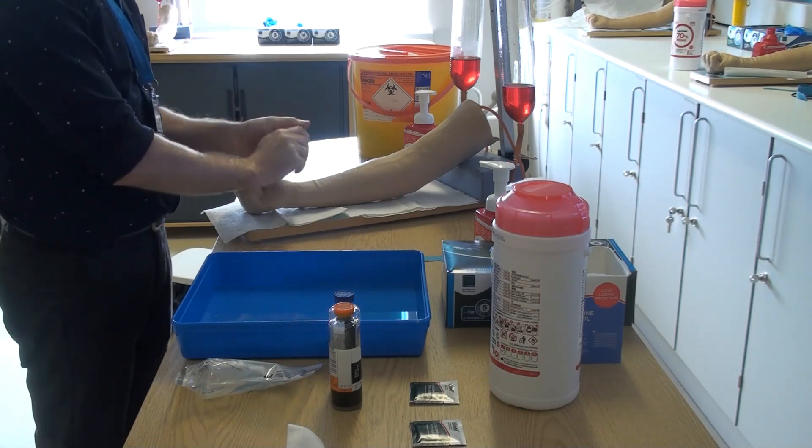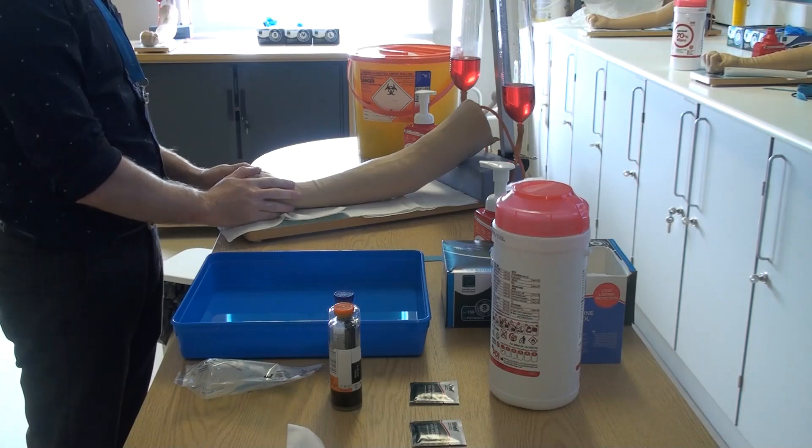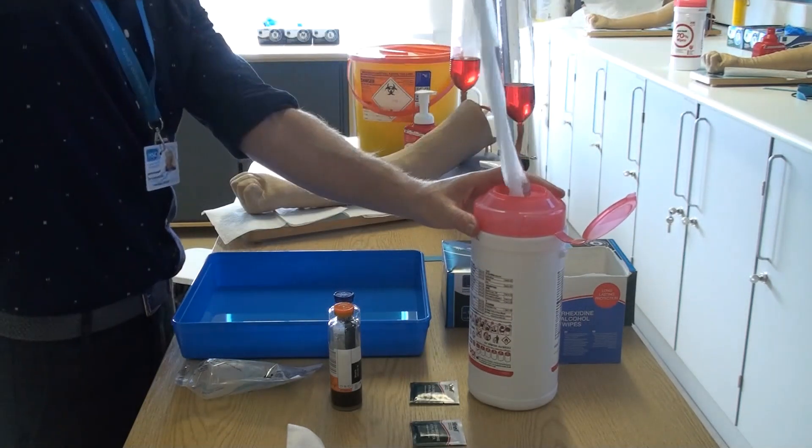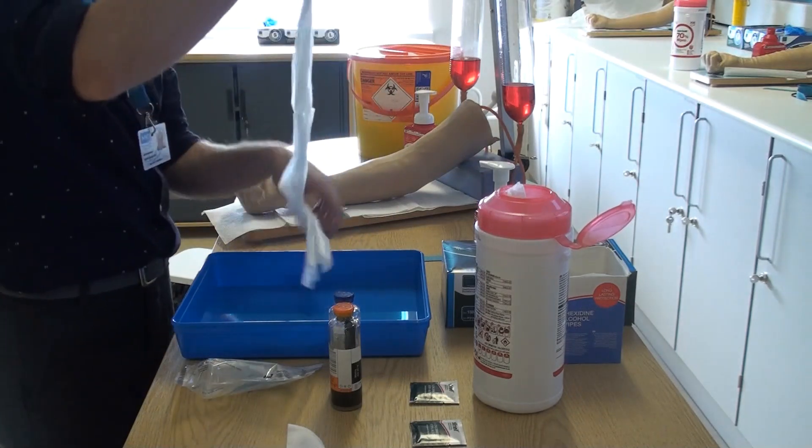Greet and consent your patient at this point and consider any contraindications to why the arm may not be used for sampling.